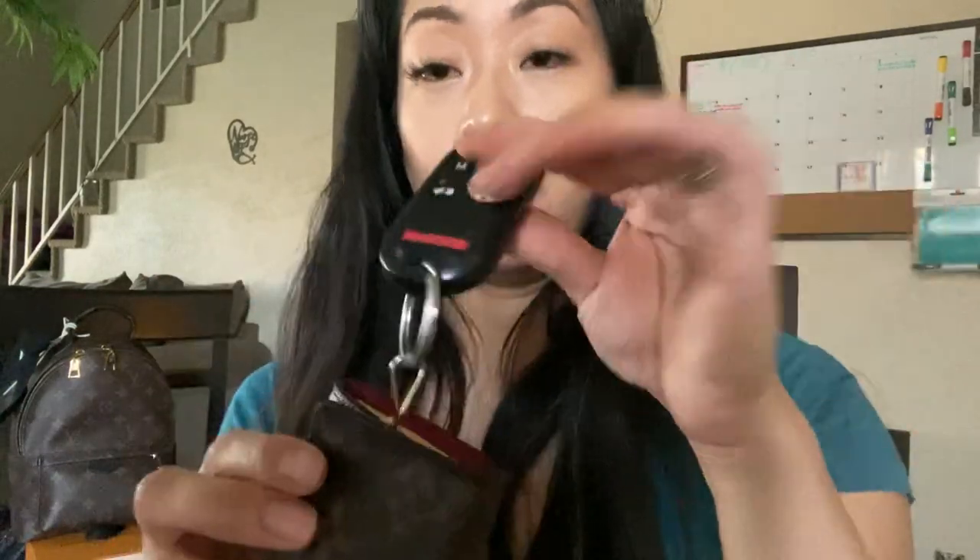I would not recommend a big key fob like this, but you can fit regular keys. I literally just have two — my house key and my mail key — and then my Honda key. And then school pictures of both my beautiful girls. That's how I carry my six key ring.